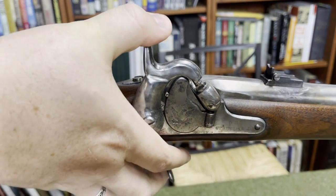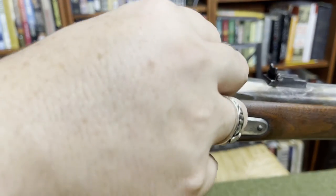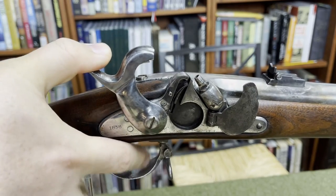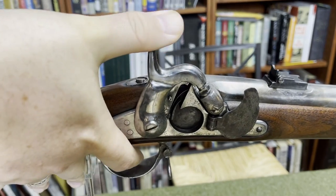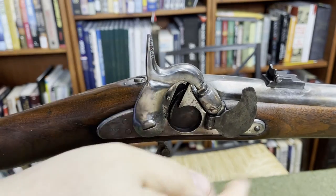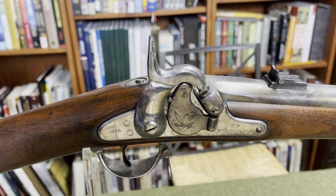Behind the door is the compartment for the Maynard tape primers, which would be fed through the mechanism. Every time you cock the hammer, it would advance to the next one. There's a shearing edge on the hammer so that when you fired it, it sets off the primer, cuts it off, and then you cock it and you've got the next one ready to go.